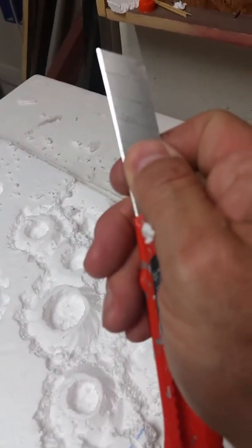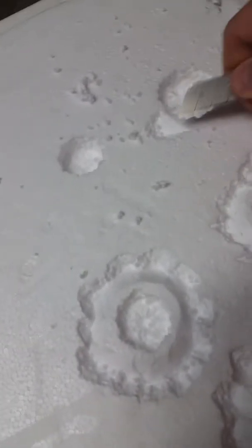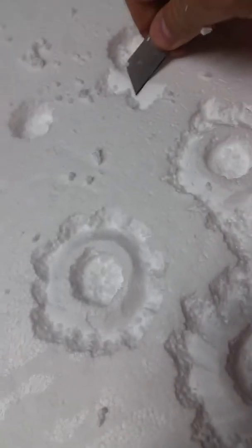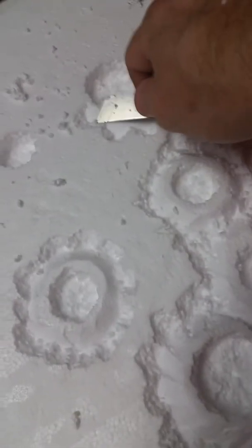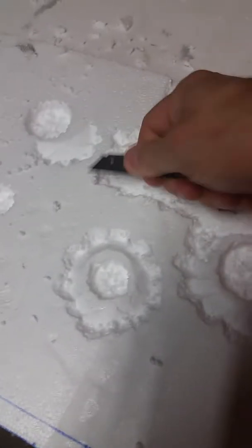I just choked up on the blade and cut a 45-degree angle around the hole. Then I just cut down, snap it out, cut down, snap it out, and go all the way around. Go as deep as you want — at least a couple inches deep to make the craters look a pretty good size.